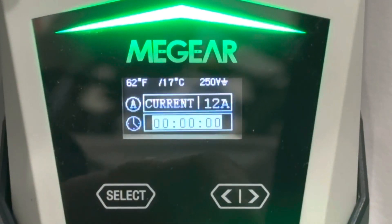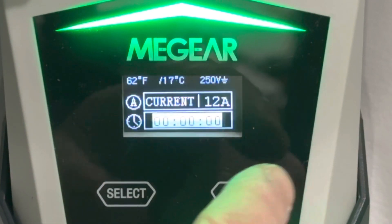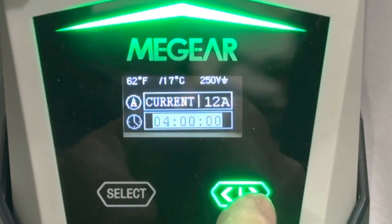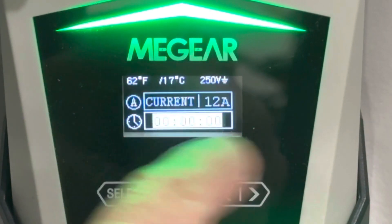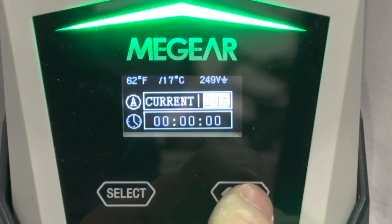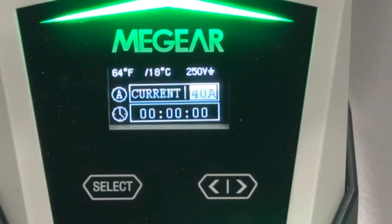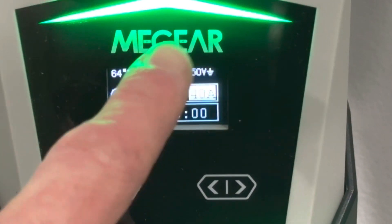Let's take a look at the screen and the options we have — pretty simple operation. You can select where it says clock to set a time limit; if you only want to charge for an hour or two you can set that. With the Tesla I don't really need that feature since I can set it on the car, but other cars can use it too. If we go to select, it cycles through amperage options: 12, 24, 32, all the way up to 40 amps — that's the max this can draw from the power source.